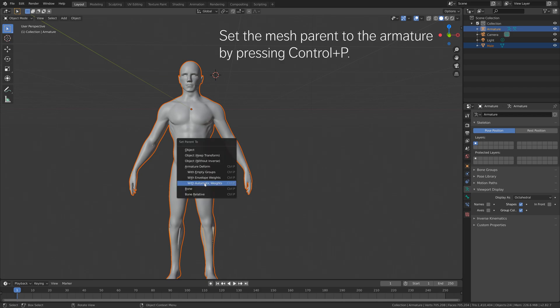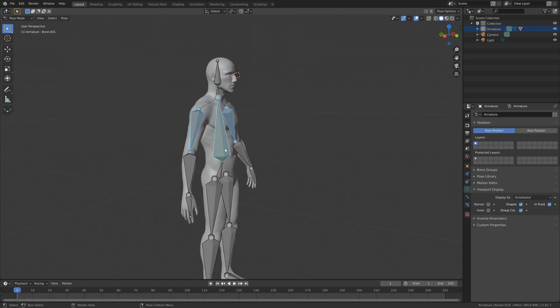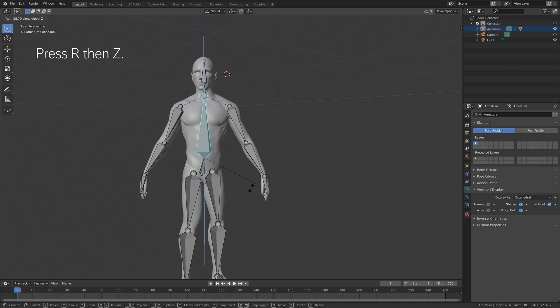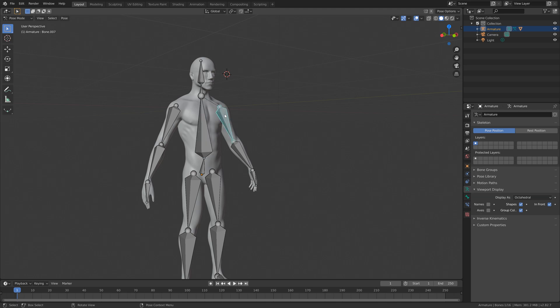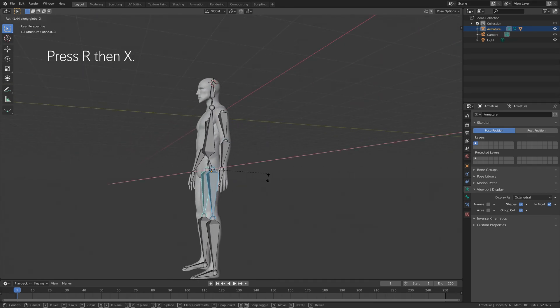Next, set the mesh parent to the armature: select the mesh, hold Shift and select the armature, then press Ctrl+P and choose Armature Deform with Automatic Weights. Since we're using automatic weights with many vertices, it will take a few minutes to process. Once done, go into Pose Mode, select a bone, press R then Z to rotate and you can see the mesh deforms. You can move and animate all the bones. That's it for this tutorial — thank you for watching and subscribe!